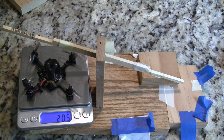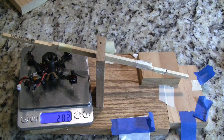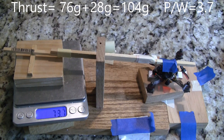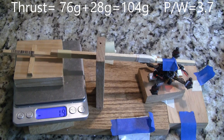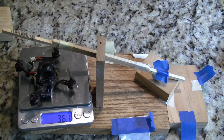The UZ-80 dry weight is 20.5 grams. All up weight with a 300 milliamp hour battery is 28.2 grams. All up weight with a 650 milliamp hour battery is 36.1 grams.